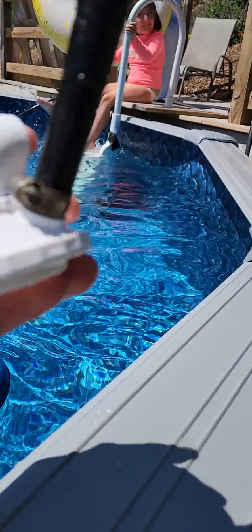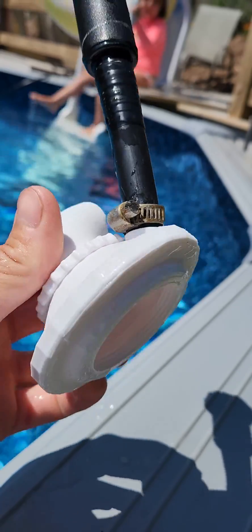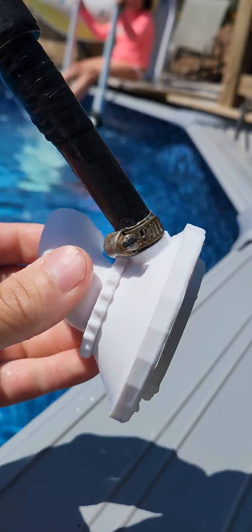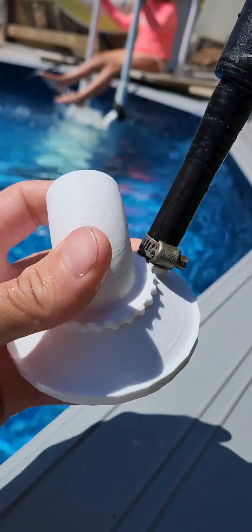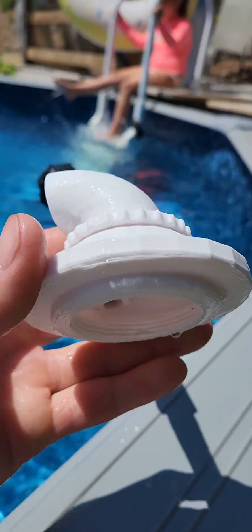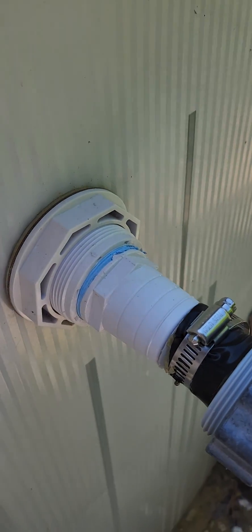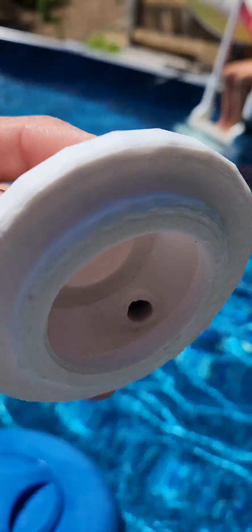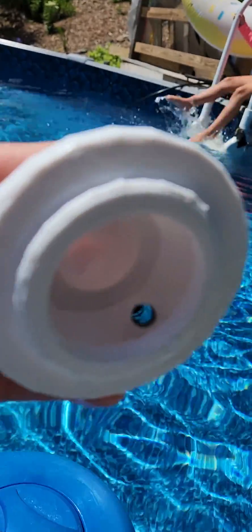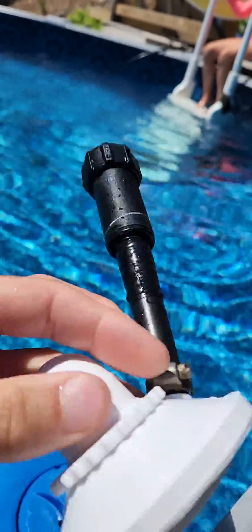Right here we got this little 3D printed pool adapter that I made on my 3D printer — nobody sells the damn parts so I figured I'll make one. It screws on to your typical Hayward screw-in fitting for a hose, and I got a little inlet for the DIY pool warmer.